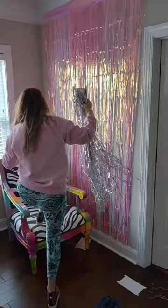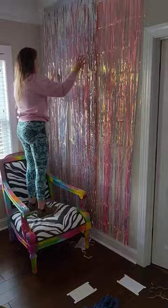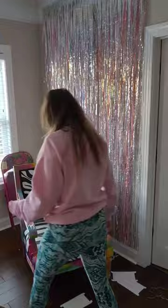Make sure you grab a few packs because one pack is going to be bare. Here I mixed iridescent and holographic tinsel because I just love the depth and dimension that it gives, and it just looks so pretty and cute. I can't wait to take some pictures in front of this. Let me know if you'll be making this backdrop at home.